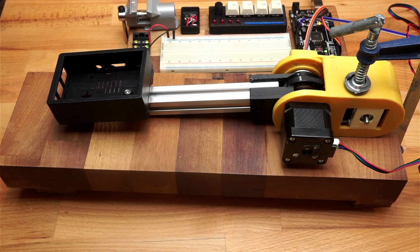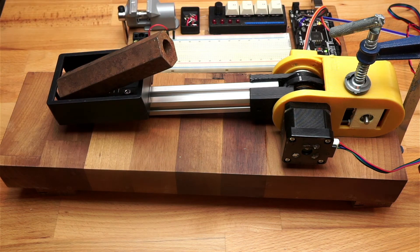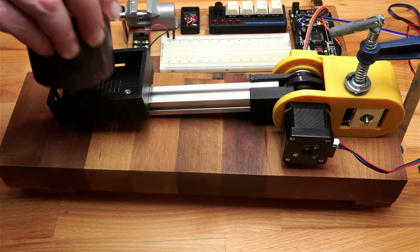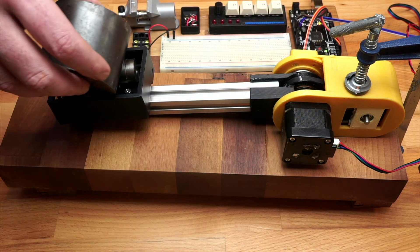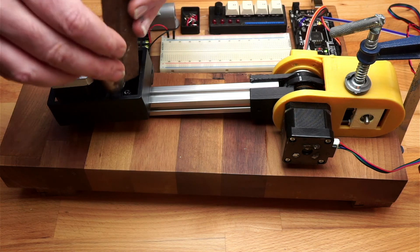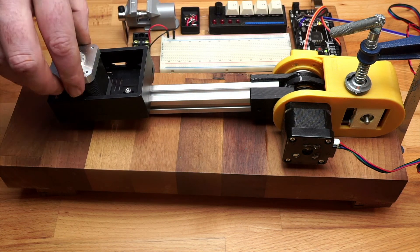Let's test the torque of this gearbox. I've got a small box hooked up 20 centimetres away from the pivot point of the gearbox. We can place some weights in there and lift it up, seeing at what weight it fails. I'm afraid I don't have any proper weights, so we'll have to make do with lumps of steel. This is 600 grammes. And now 825 grammes. A full kilogram. 1,250 grammes — that's the stepper motor losing steps. Let's try a little bit less. I can make up 1,200 grammes, which seems to work fine. So I think we can call this 1,200 grammes at 20 centimetres, or 250 grammes at a metre, which is about 2.48 newton metres of torque.